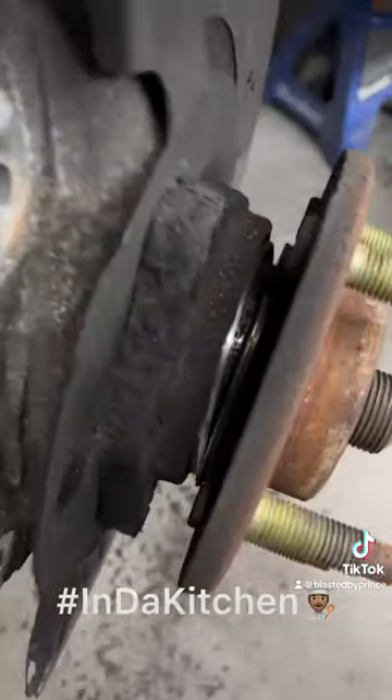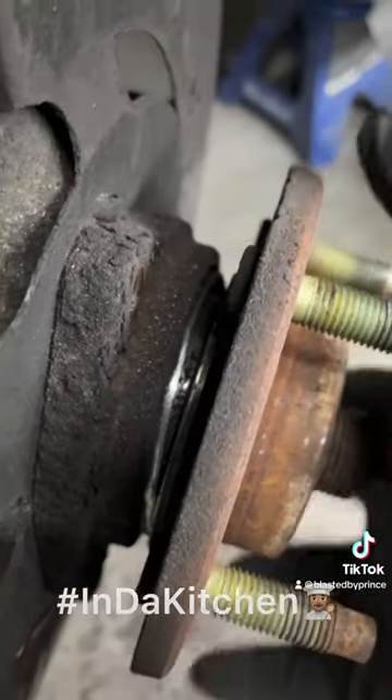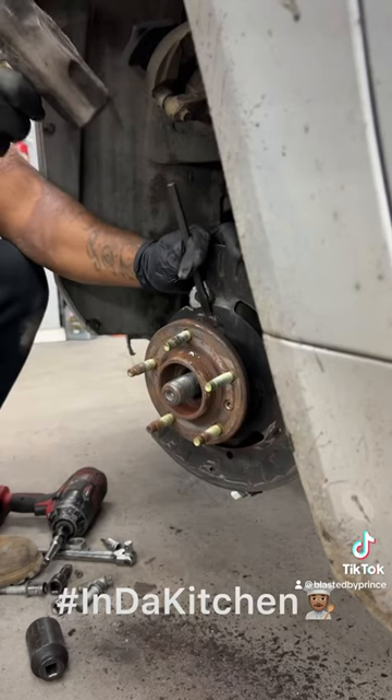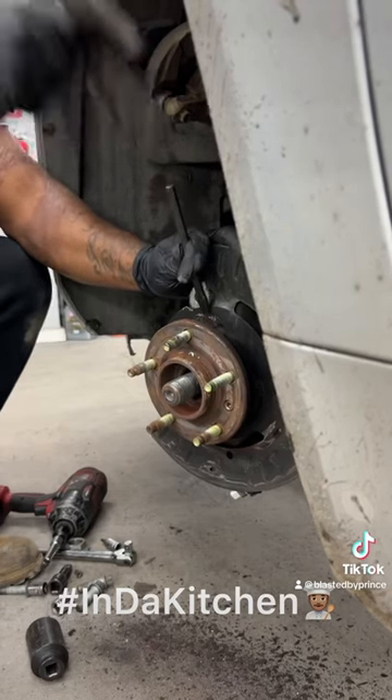The wheel bearing went bad on her to where she couldn't drive it. I took it apart, of course — I knew it was the wheel bearing. Had to get that boy off. Finally got it off.